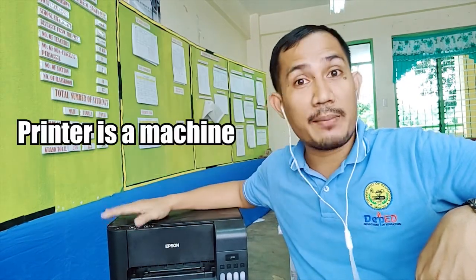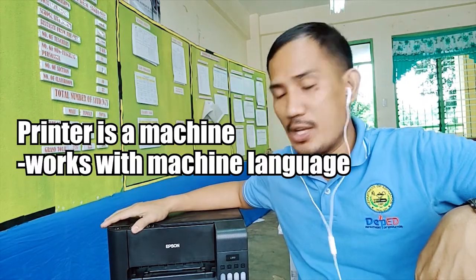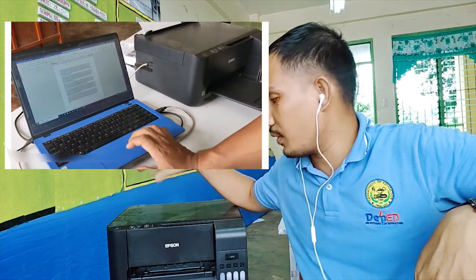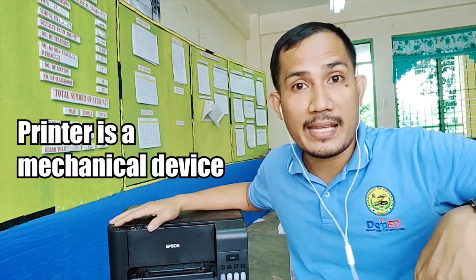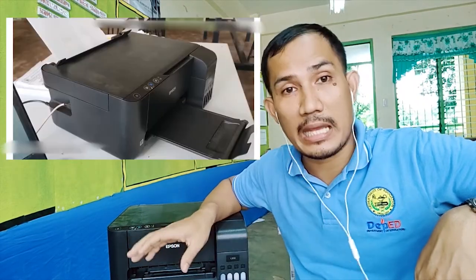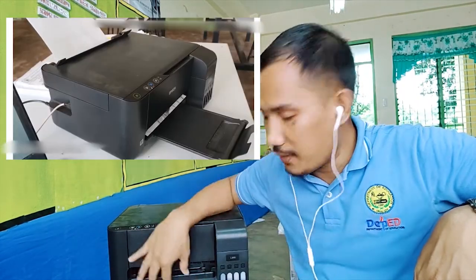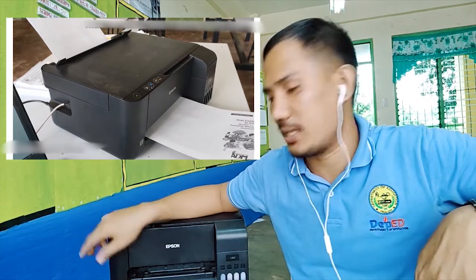This printer is a machine and it works with machine language. The information coming out from the computer is sent through this printer to perform a particular task. This printer is a mechanical device because it works with mechanical parts to produce an image out from the sheet of paper for printing purposes.